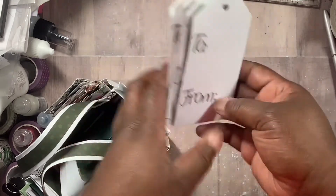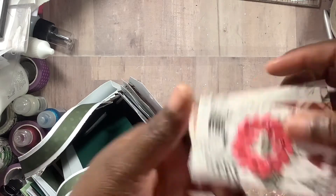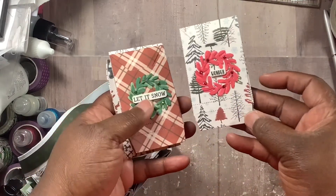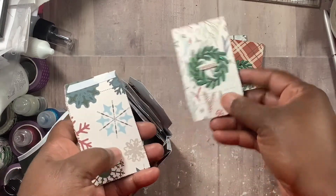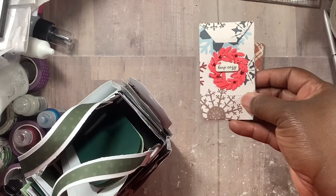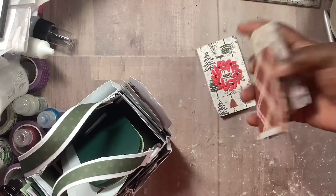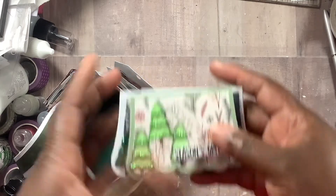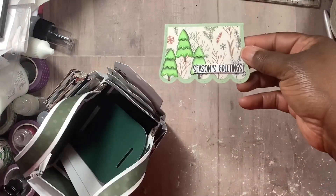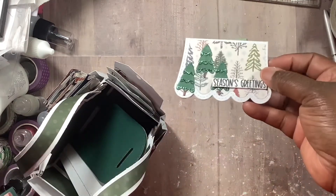There's a to-and-from on the back of all of them. I also made these little bags and I just used my Copics to color them up. They have adhesive on the outside, so whoever gets this can just put the adhesive on and fill it with whatever they like. And here are some toppers that I made — I love the way they turned out.